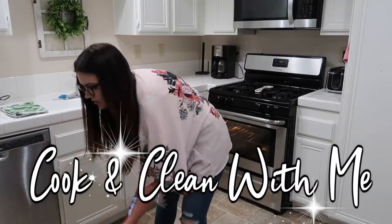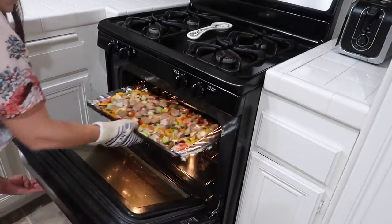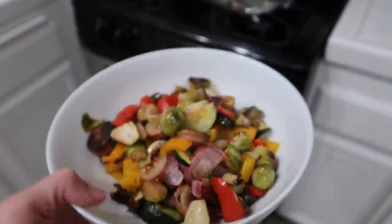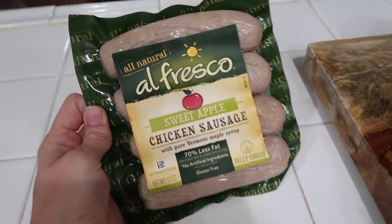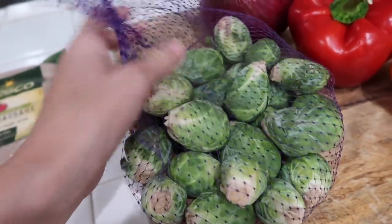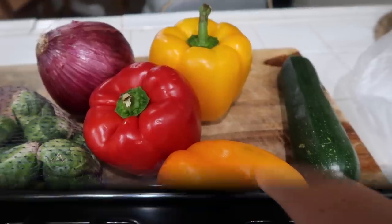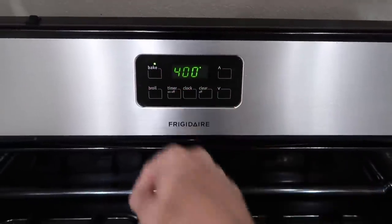Hey sweet friends, my name is Katie Cetilli. If you've never been here before, welcome back to another cook and clean with me. Today I'm going to be cooking one of my favorite meals with you guys — it's just kind of like a sheet pan meal and it is Whole30 friendly, and then I'm just going to be cleaning up my house. Let me know today if you're going to be cleaning or cooking down in the comments.